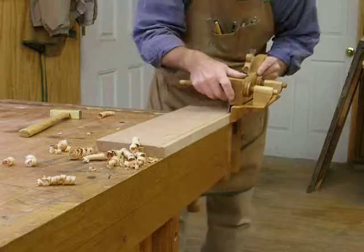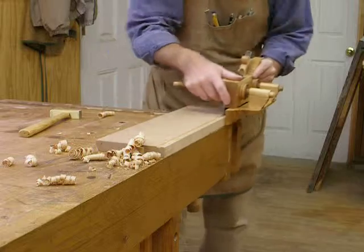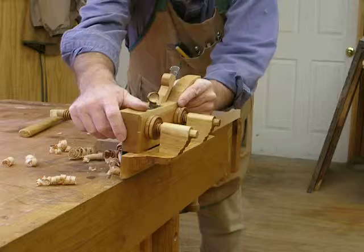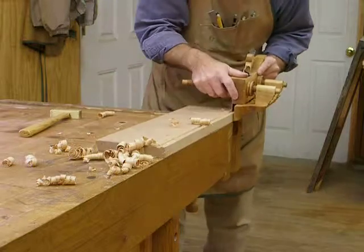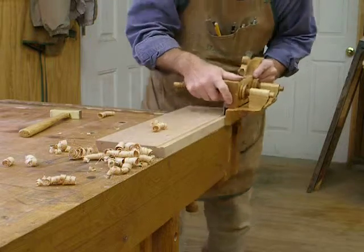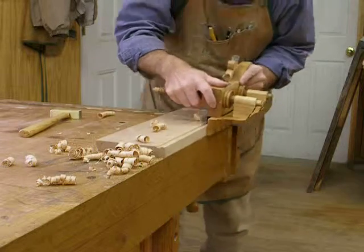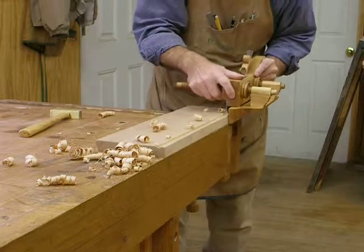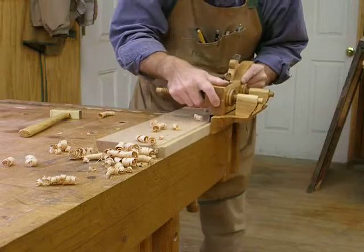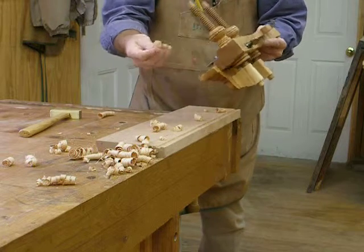Cuts pretty good. This is about a three-eighths of an inch groove. Nice little curlies.